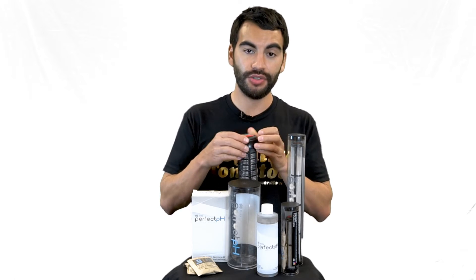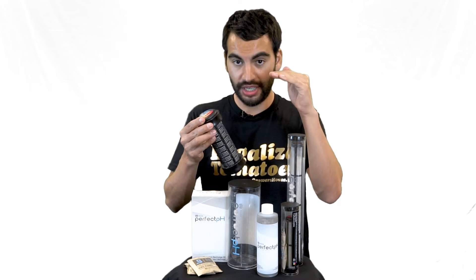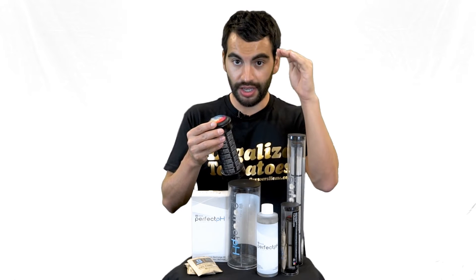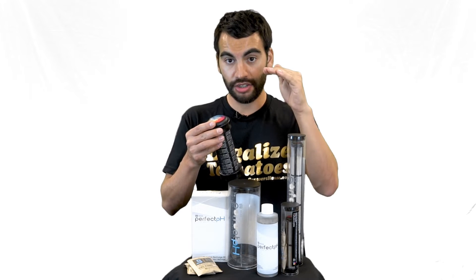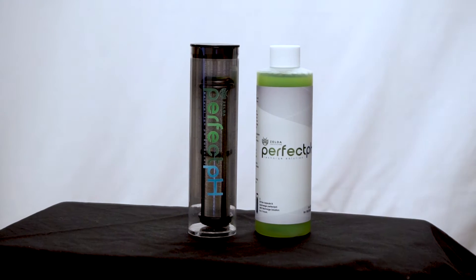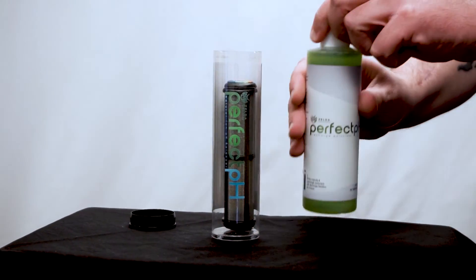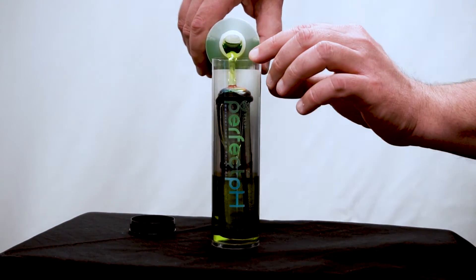What happens is it keeps your pH in that range, but eventually the ions won't be able to prevent positive hydrogen ions from pulling the pH down, and it will slowly creep up. Once you're above about 6.5, you'll want to recharge it. It comes with a capsule — you open it, drop the unit in, pour in the recharge solution, and leave it for two hours.